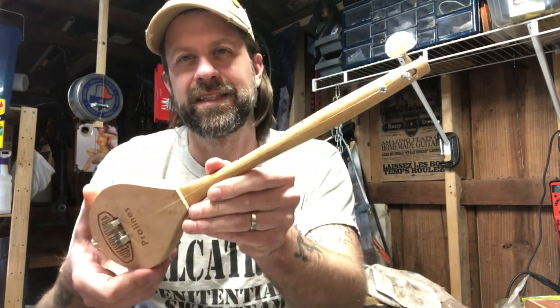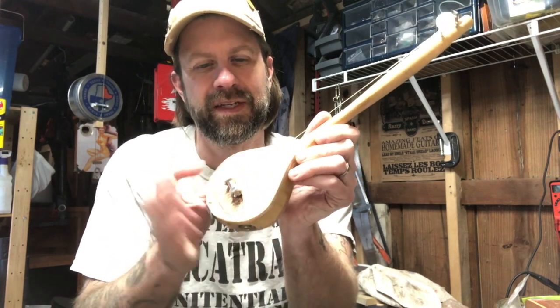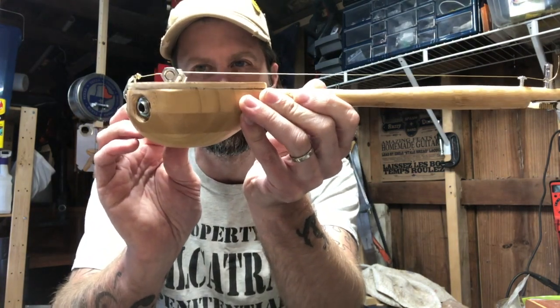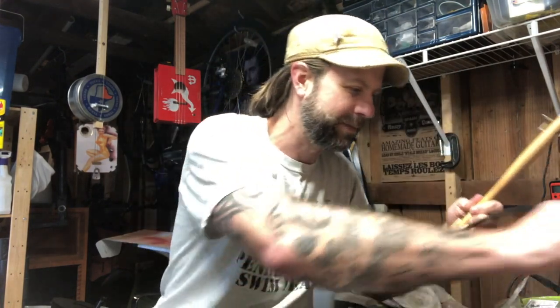You probably can't hear it too well acoustically because it's not very resonant — it's so small and the lid is relatively thick compared to the body size, so we don't get a whole lot of resonance. That's why I put the jack in. We've got the cigar box amp here in the workshop and a cable, so let's see if we can make this work.